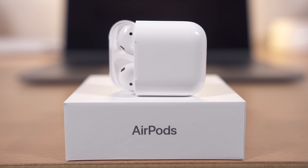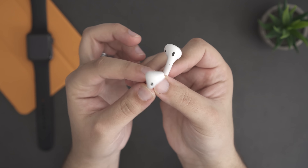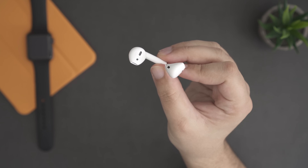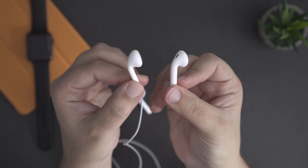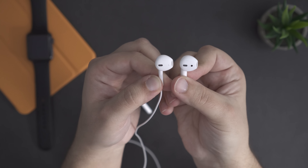You might be wondering how these sound, and to be honest, they are a much better version of your EarPods. That's not necessarily a bad thing because I actually love using the EarPods. These definitely have a noticeable difference in quality compared to your lightning EarPods, but overall I think these sound fantastic. Sure, there are regular wireless earbuds out there for this price that might sound way better, but if you really want a pair of completely wireless earbuds, these are the ones to get.